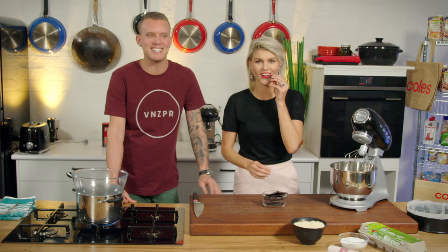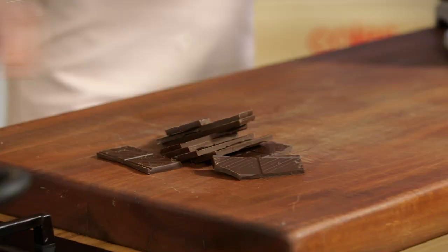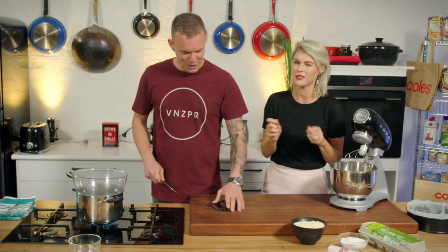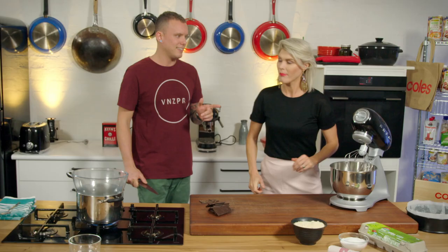So first things first, the recipe says 200 grams of chocolate. I feel like there's a touch less — 190 grams. Courtney's been nibbling away at it, so I'm just going to work with what I've got left. You've got to put extra in the bowl — you can't just put 200 grams in there and leave it sitting in front of me. People at home know: there's always a little bit missing. 200 grams of chocolate in the recipe, but we've got 190 grams.